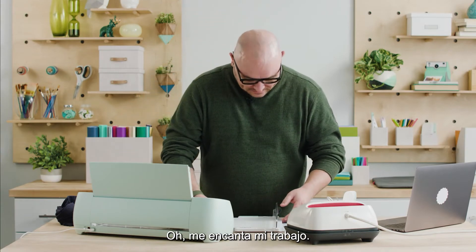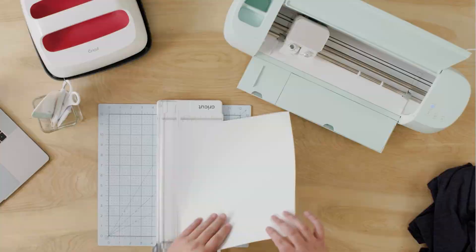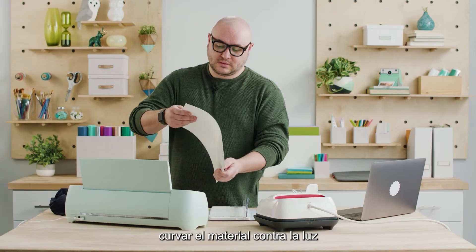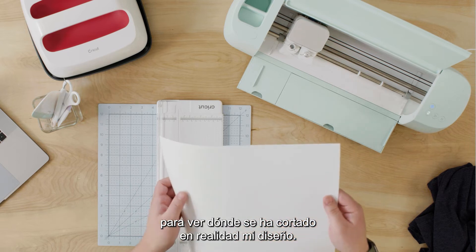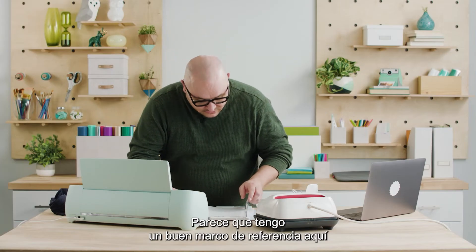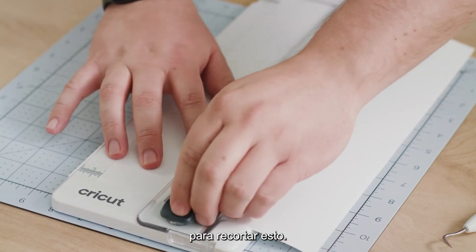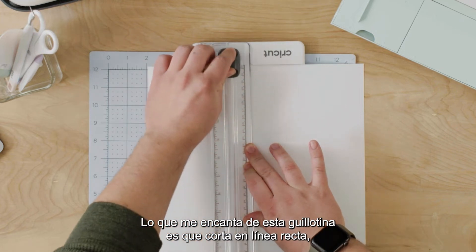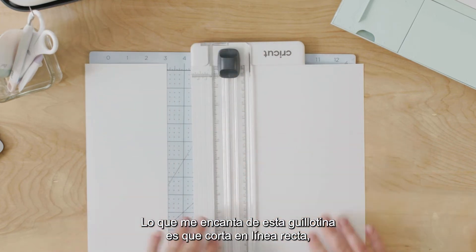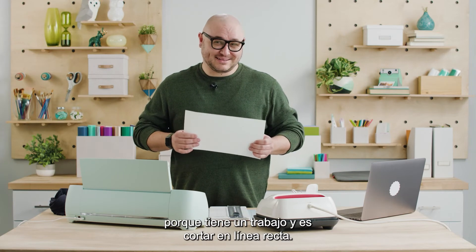Oh man, I love my job. Prior to cutting it I'm just going to curve the material against the light just to see where my design has actually cut out. It looks like a good frame of reference here to trim this. The thing I love about this trimmer is that it cuts in a straight line because it has one job and it has to cut in a straight line.